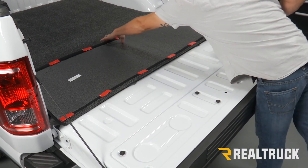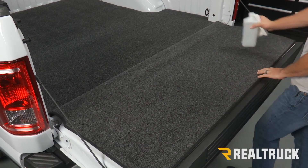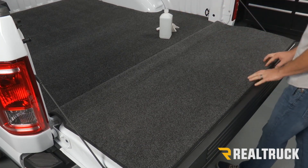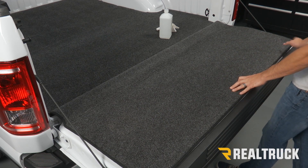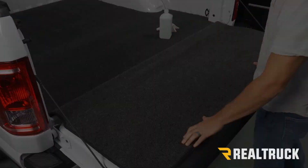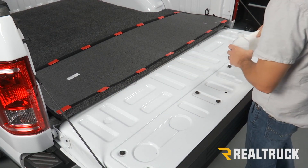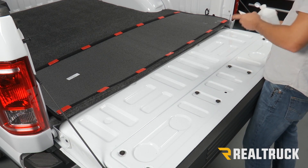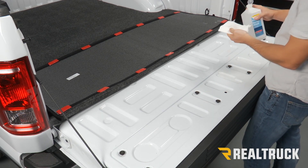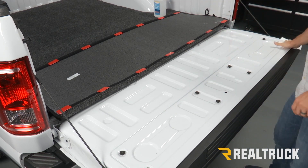Now we're going to flip this over and test to see where it's going to fall. The top is going to go right below our tailgate topper piece, and the bottom is going to fall right along the back portion of our tailgate. We're going to use rubbing alcohol and a paper towel to clean that surface for good adhesion.